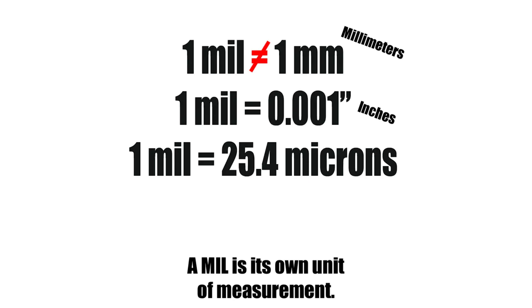What is a mil, you may ask? A mil is a common unit of measurement for measuring the thickness of coatings. One mil is equal to one thousandths of an inch.